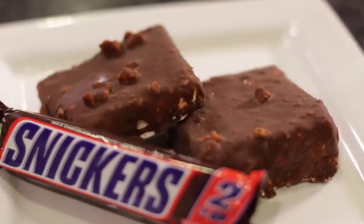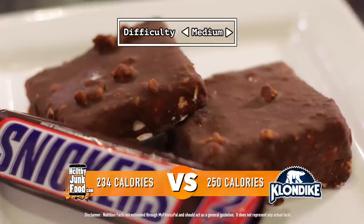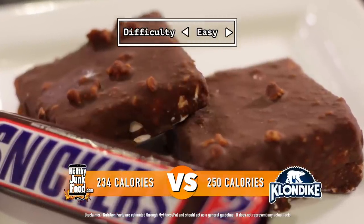And there you have it, folks — Klondike's at home. Now if some annoying person comes up to you and asks what would you do for a Klondike bar, you just simply kick them in the balls and say, 'I make my own at home.' Don't do that.